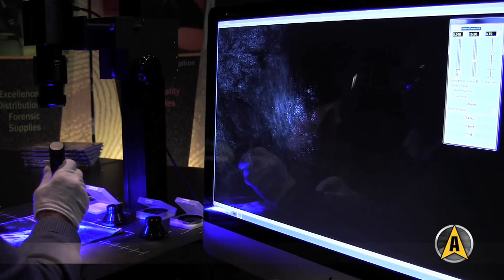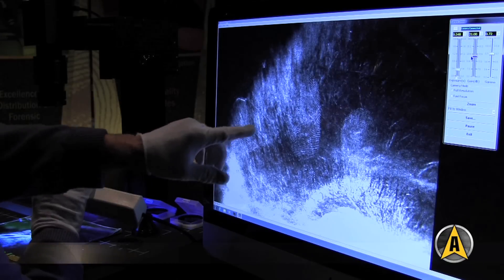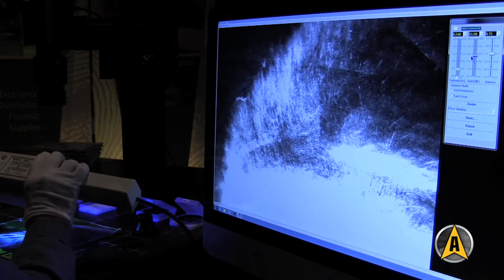If you look at the core of the fingerprint that we're fluorescing here, it's not very clear. You notice that you get a very good fingerprint even now around the core. You get a much better lift using reflective UV.